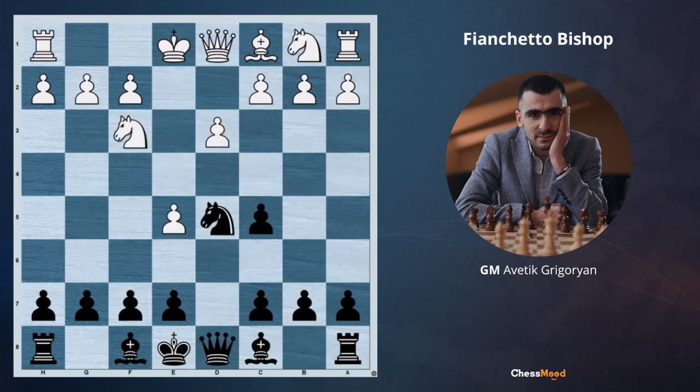Here is the first example — black to move. I prefer you to pause the video and think where we are going to develop these bishops. Let's start with the dark square bishop. Does it make sense here to play g6 and bishop g7? Not very much — the bishop on g7 will be limited by the opponent's e5 pawn.